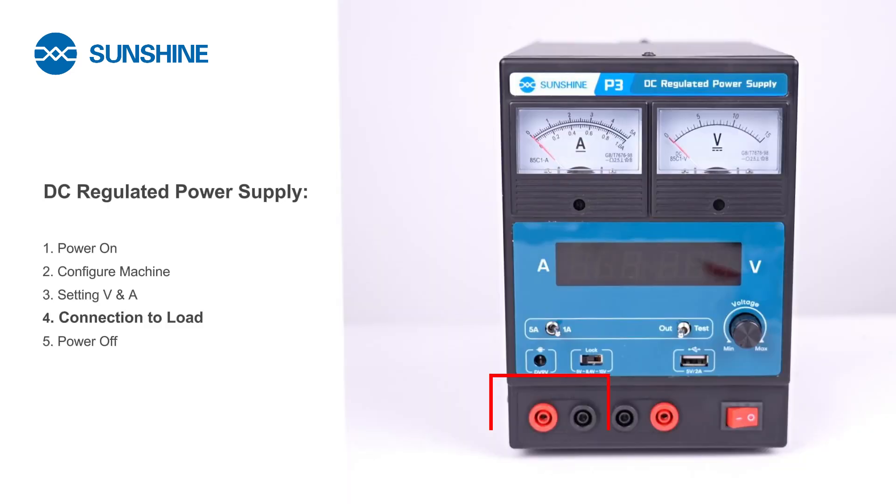The power output corresponds to the two left red and black ports. The testing ports correspond to the two right black and red ports.